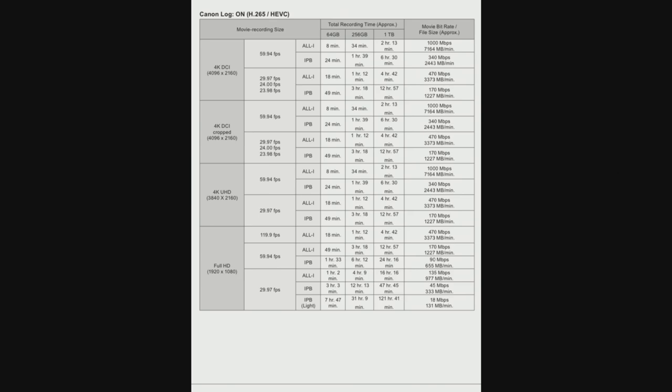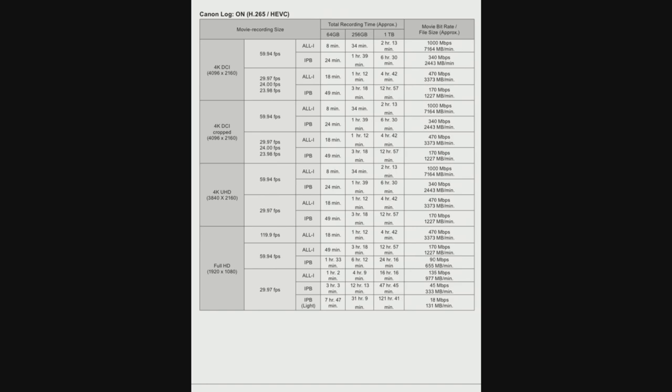Looking at the actual specs, you can clearly see they're offering H.265 10-bit 4:2:2 4K 60 All-Intra. This means it's going to be much easier on your computer than competitors offering 4K 60 or 6K at much more compressed rates. This codec will be way easier on your computer — though it does take up significantly more data, which is actually part of why Canon probably waited.